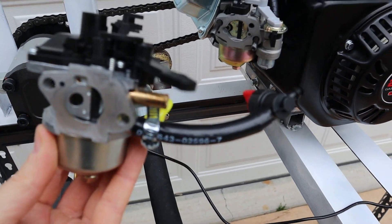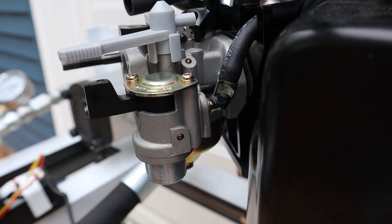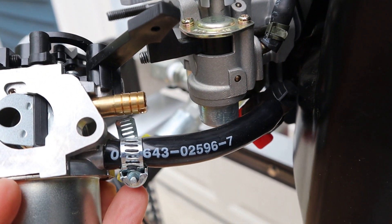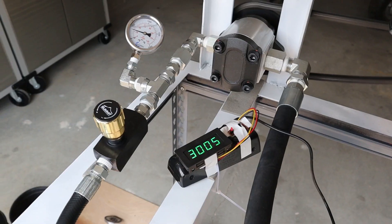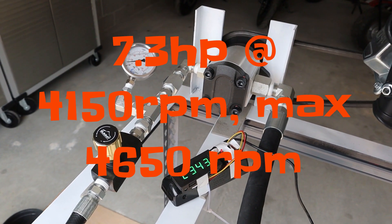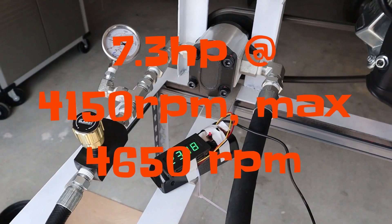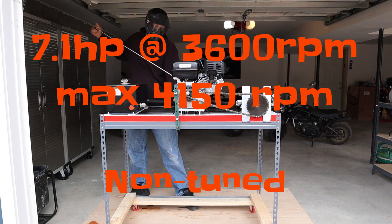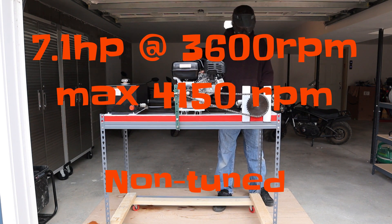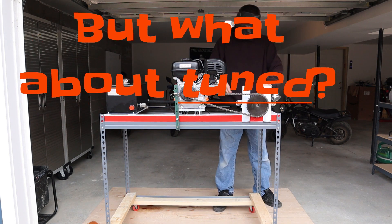I swapped carbs on a stock Predator 212, and the Tillotson TCT on a Predator non-hemi showed an immediate torque gain, an immediate RPM loss, and a tiny horsepower loss that was reclaimed after tuning the carb. A stock Predator engine with the throttle stop screw removed is 7.3 horsepower at 4,150 RPM, with a max of 4,650 RPM on my machine. Swapping in the Tillotson TCT, I got 7.1 horsepower at 3,600 RPM, so the RPM went down, with a max of 4,150 RPM. Note: it was non-tuned at this point.